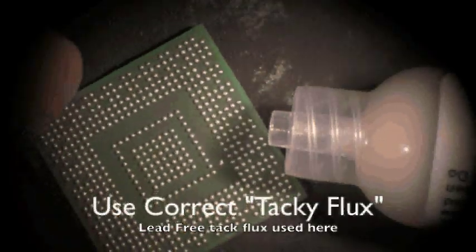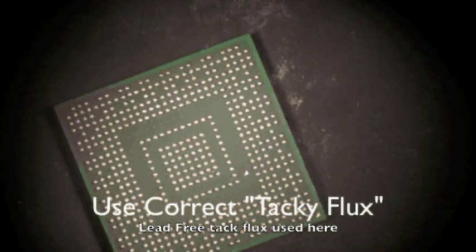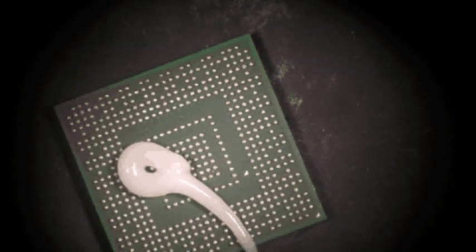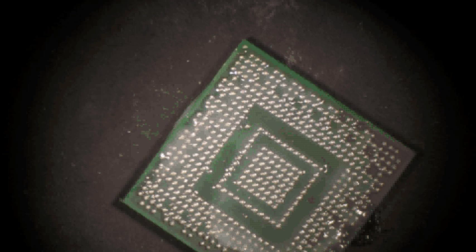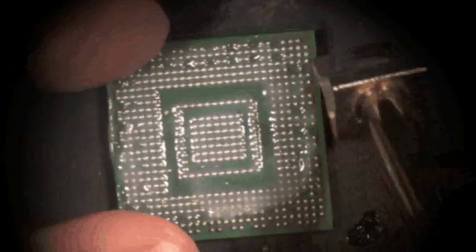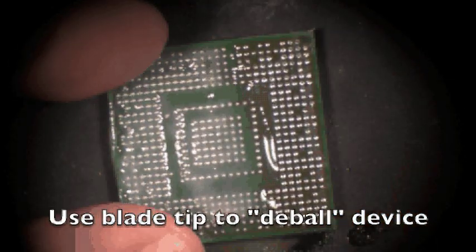First thing you want to do is apply a little tacky paste flux and remove the balls off the BGA. Just put a little bit on there and spread it around. Then wipe your finger off — no big deal. Next, use the blade tip to remove the balls. This is very easy to do — just come down and slowly wipe across just like that.